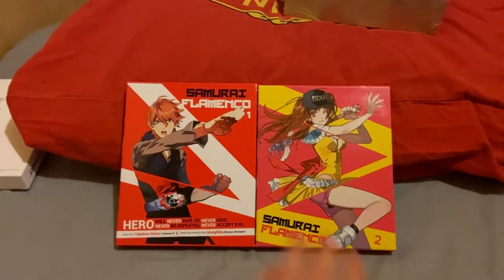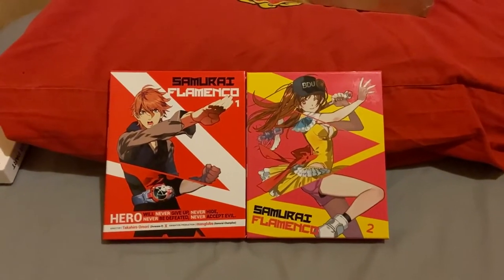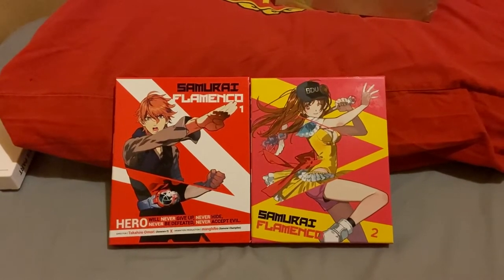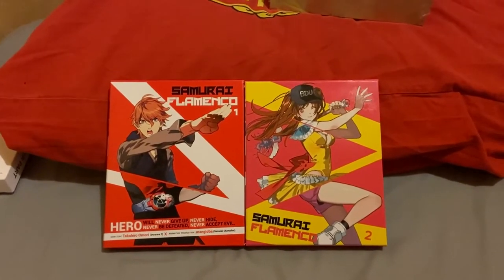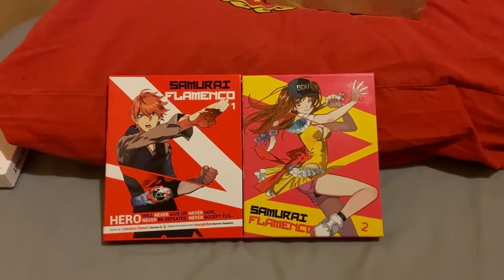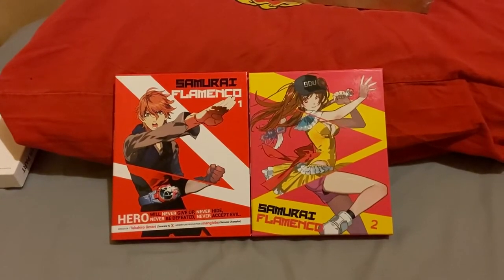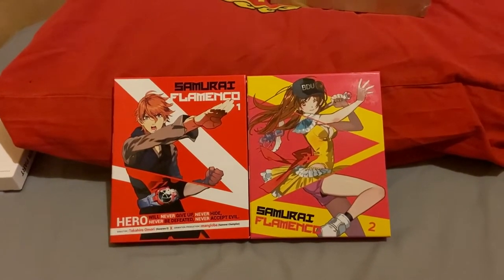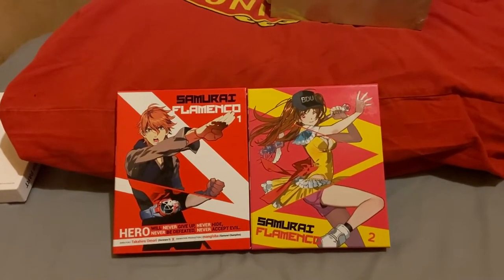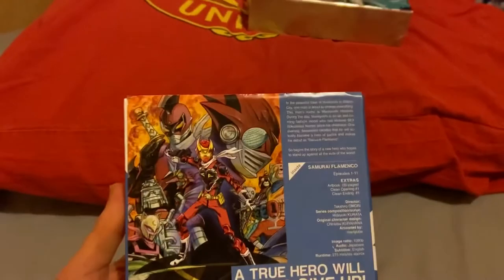I think they're out of print because loads of people from America are trying to get them shipped over — Samurai Flamenco was never licensed in America. Isn't that weird? The Americans don't have a Blu-ray or DVD of Samurai Flamenco at the time of this recording. Germany has one, I think France has one — but America does not have Samurai Flamenco on Blu-ray or DVD, which is very strange, sort of like God Eater.